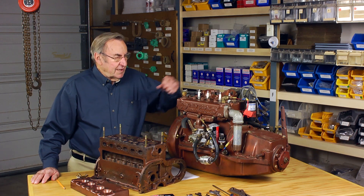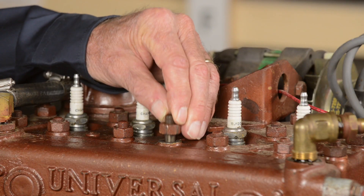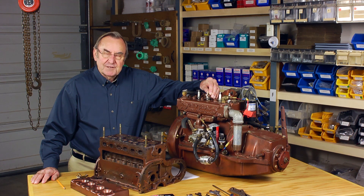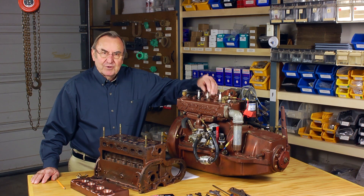As the Atomic 4 fleet ages, we will sometimes see even on blocks that are in otherwise good condition where a head stud will pull out of the threads in the block. Unfortunately, this happens most frequently during the final torquing process after a complete rebuild.